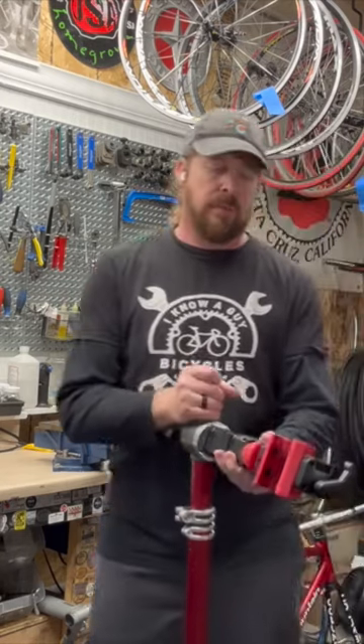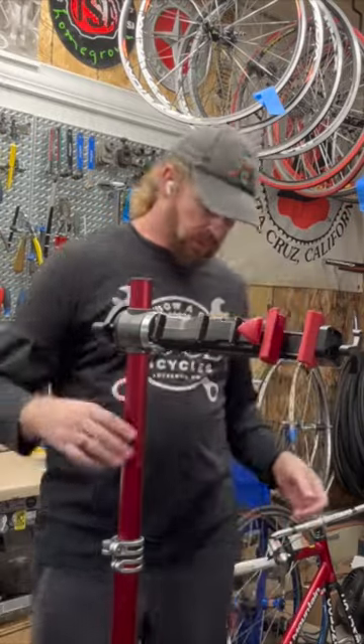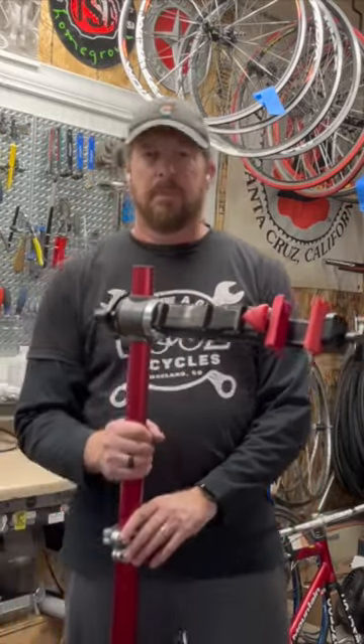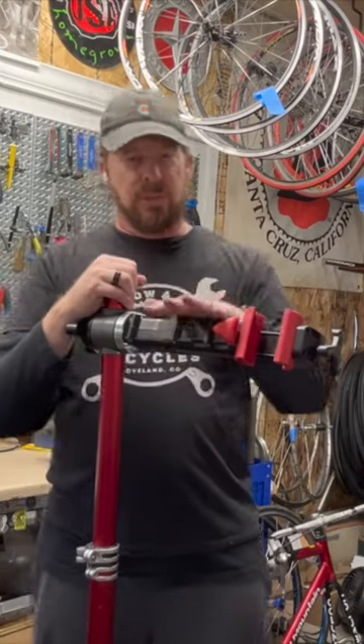This has a particular head on it that we used in the shops that I've worked with before. The basic portion of it is about the same, but you have alloy bits, alloy bottom here for the clamps, so it's a little bit sturdier there. But what makes this one different is this head.